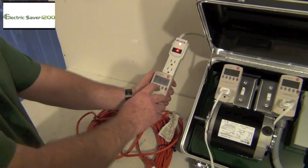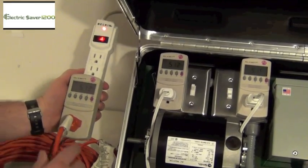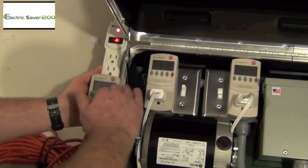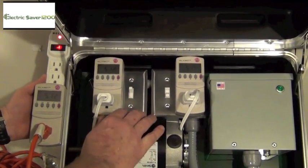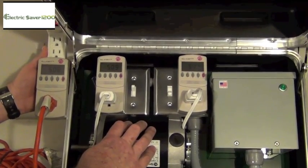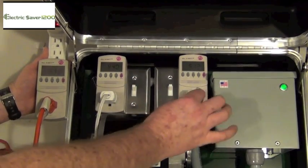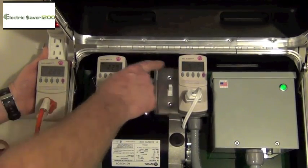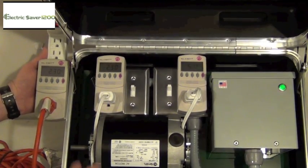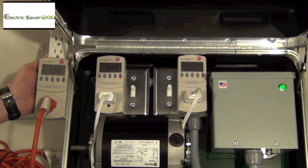I'm going to turn everything on to amps and show you why we do this, then explain how it works so you can go out and do this with your customers. Everything's pulling about the same — you do your typical demonstration. Turn on the power saver: the motor's still getting the same 5.13 amps that it needs, but now you're only pulling 2.3 amps from the power company. The problem is, when's the last time you got an electric bill that shows you were billed for so many amps? You don't. You're billed by watts.